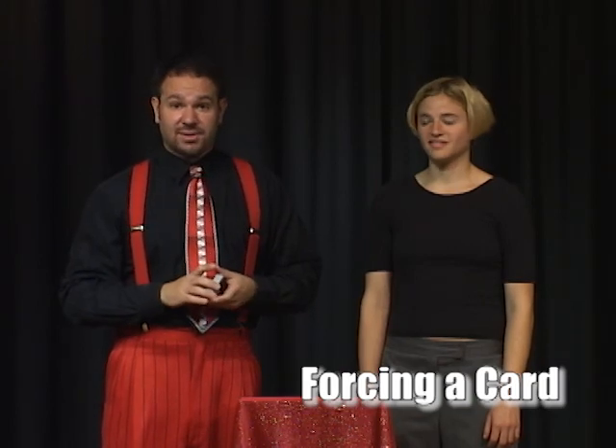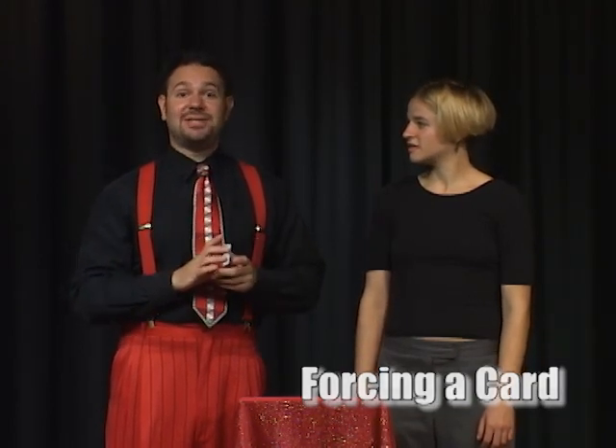What we're gonna learn now is how to force a card. All magicians do it somewhere in their act. What it is, is making sure that the audience volunteer, April, selects the card I want her to select. I want her to select the four of diamonds. Watch how I do it.